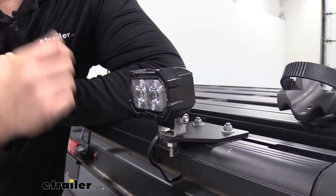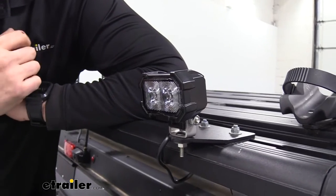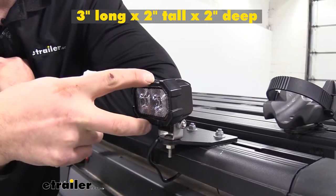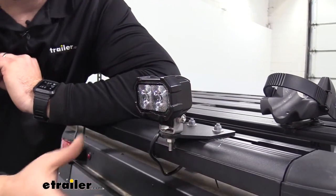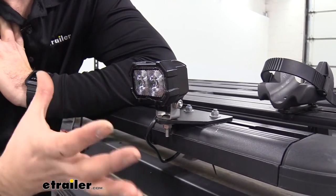Taking a closer look at our light, you're going to see that it has two diodes that create that 750 lumens. As far as size, we have a three inch wide by two inches tall as well as two inches deep, so this is a nice compact shape to mount pretty much anywhere you need to while still getting a lot of light out of it.